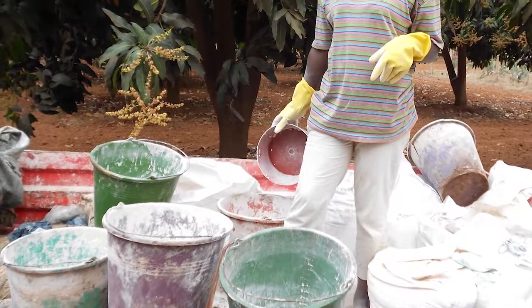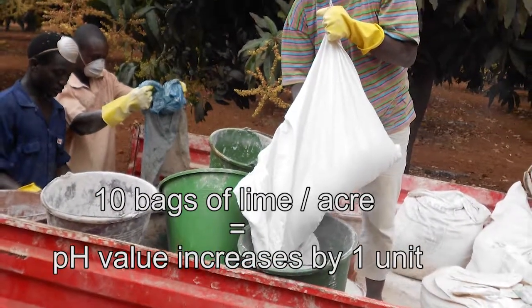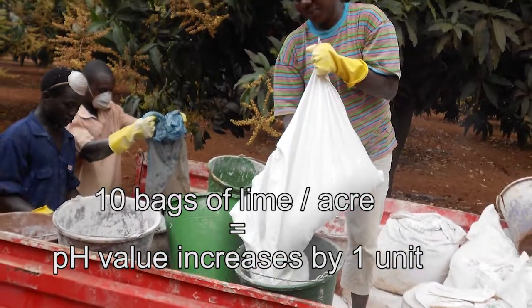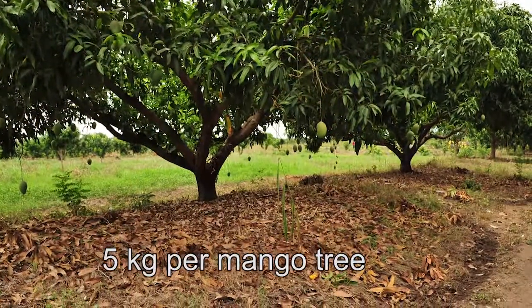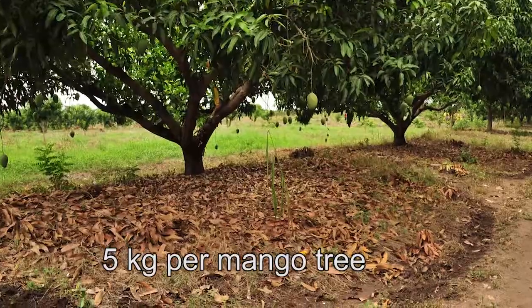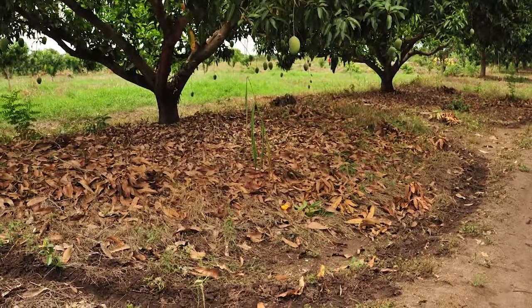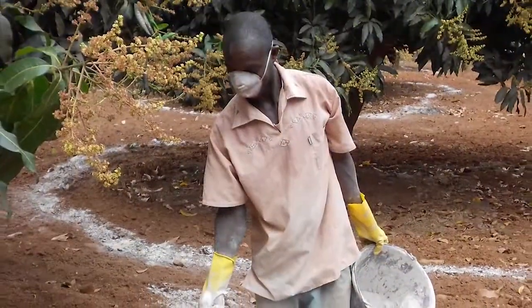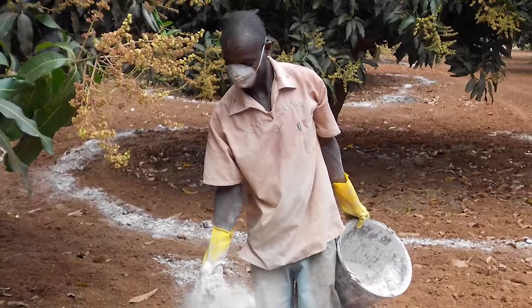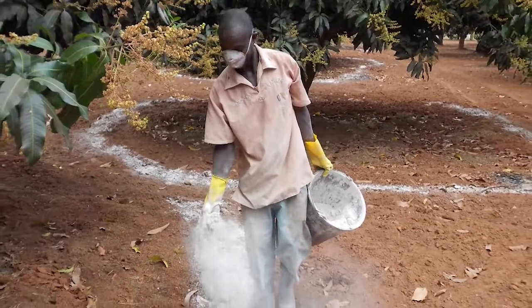You need about 10 bags of lime per acre to increase the pH value by one unit, for example from 5 to 6. This is about 5 kilograms of lime per mango tree. The lime should be applied on the drip line around the tree in a 1 meter wide band. So before you purchase expensive fertilizer, first measure the pH of your soil, and then correct it accordingly.